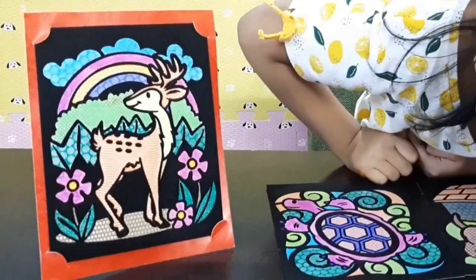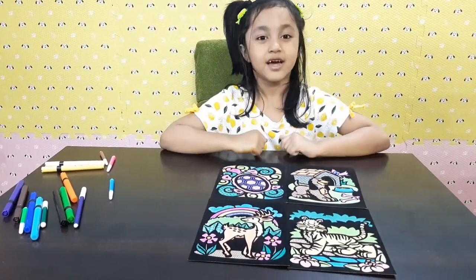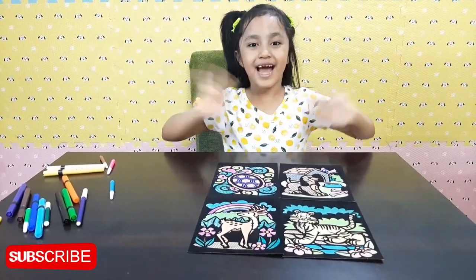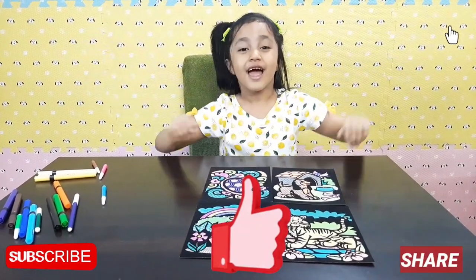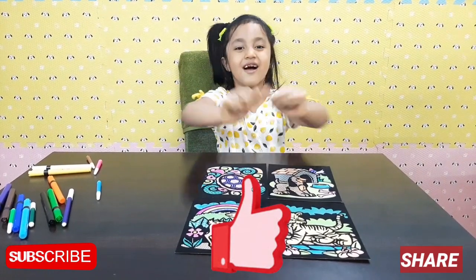Wow! And guys, which of these pictures is your favorite? Comment down below. Bye guys, thank you for watching and don't forget to subscribe, like and share, and ring the notification bell so that you don't miss any fun new videos. Bye!